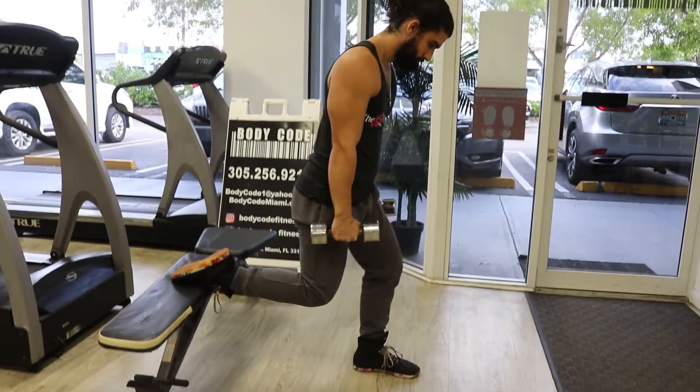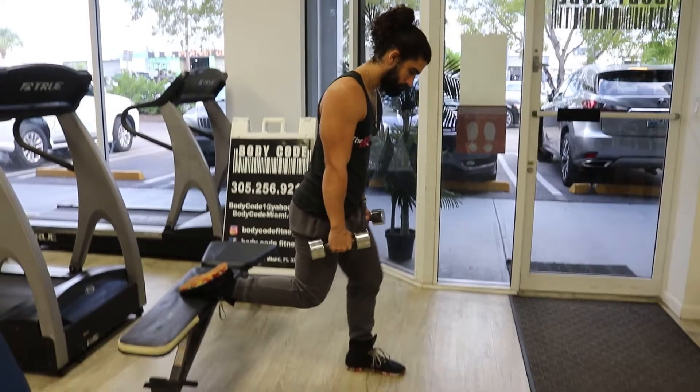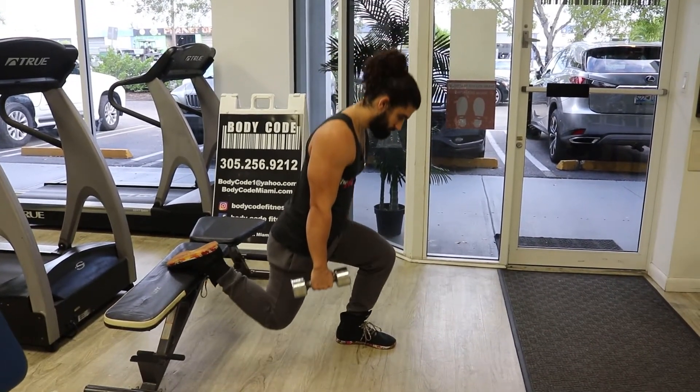Hey everyone, this is KG, and today I'm going to show you how to perform Bulgarian Split Squats. Bulgarian Split Squats are a great quad exercise, and a great way to increase the difficulty from your average lunge.